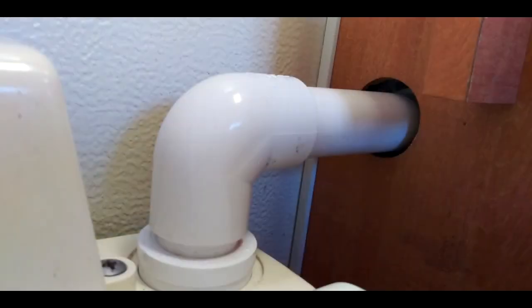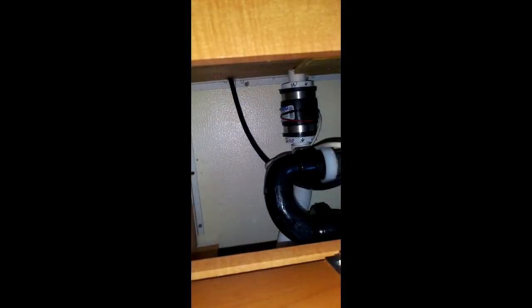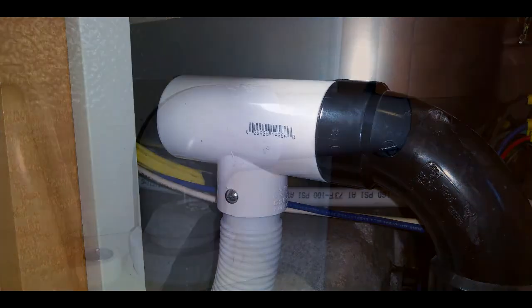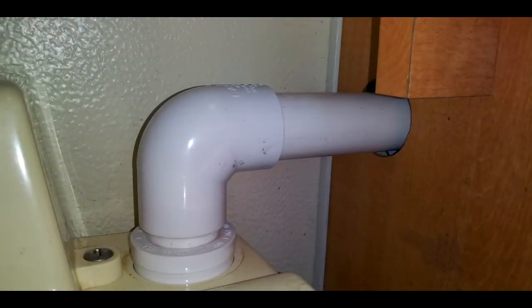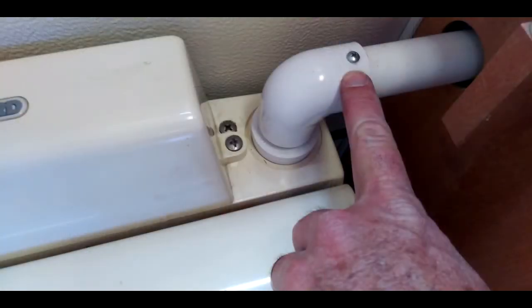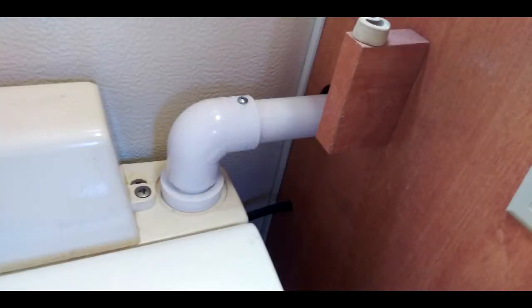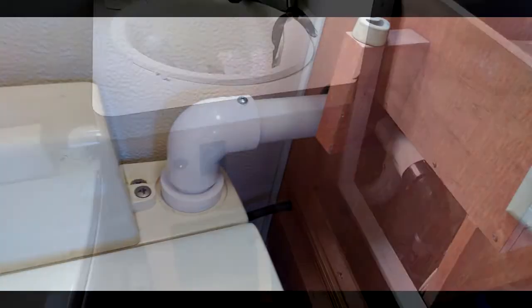Everything went together really well and I was very pleased with the final installation. I did not glue the PVC joints on the original black vent pipe that I cut. It was a very tight fit and there should never be water in that area, so I didn't worry about that. I did add a screw to hold it in place since it's not glued.